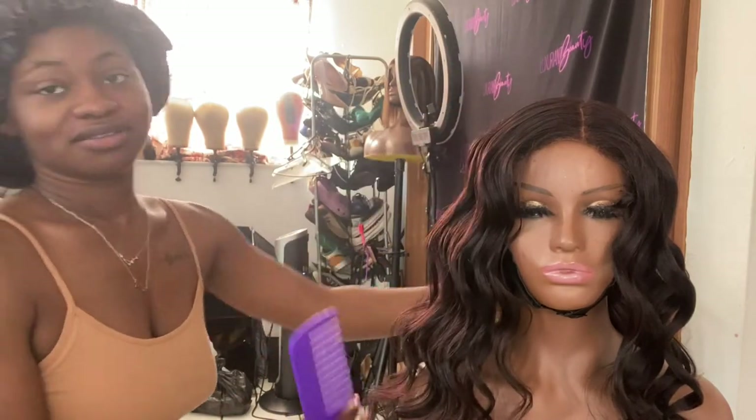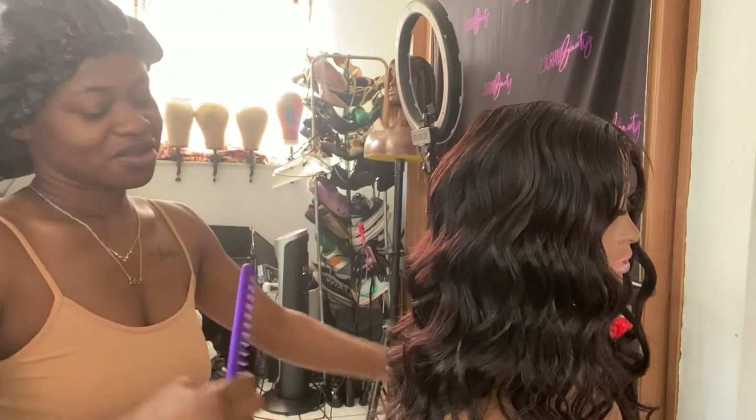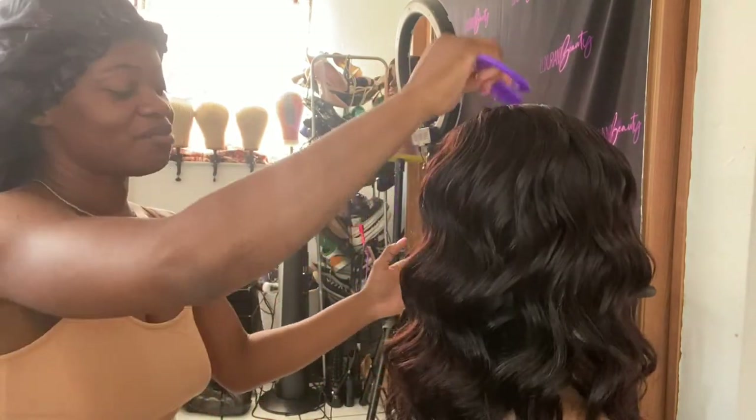Can you guys see that? Look at the curls — they look so nice! This is what I'm talking about, all curls. I like my curls brushed out though.